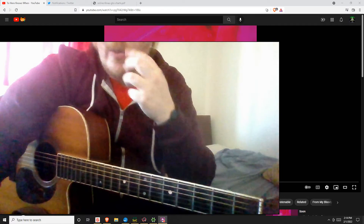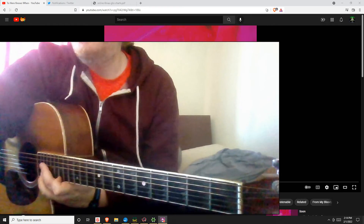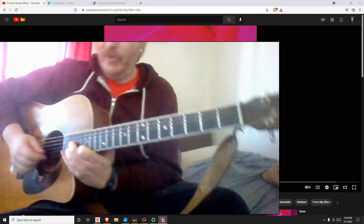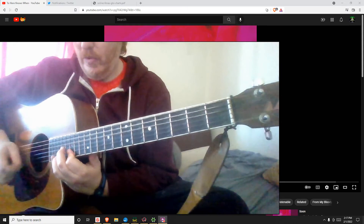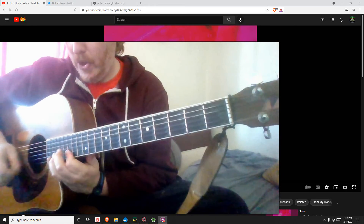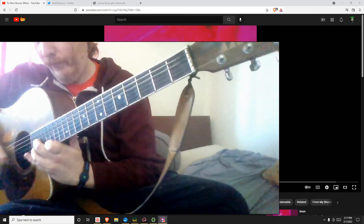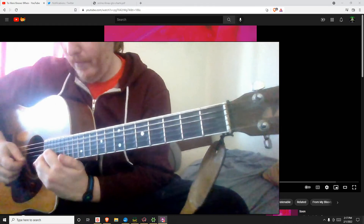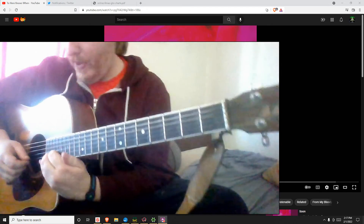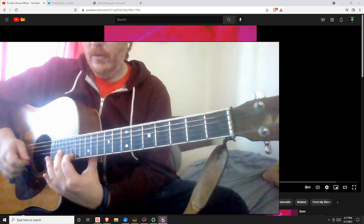Let's skip towards the end of the song where there was some other crazy stuff. Maybe around 250-ish we get this thing that loops super awesome on an acoustic. So... yeah, we got... right, there we go.